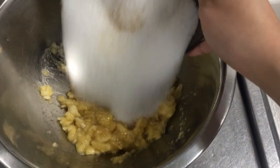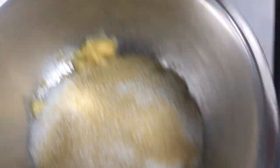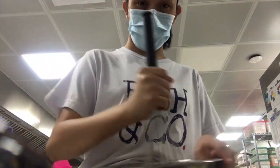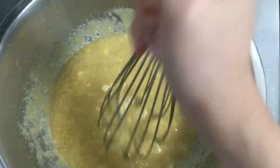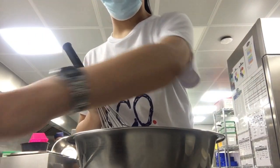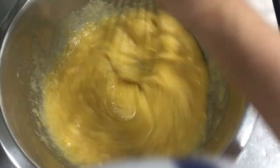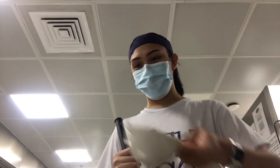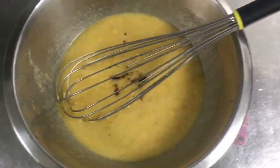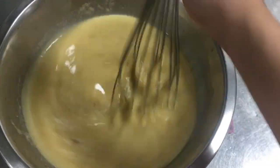After that, mix the brown and white sugar along with your mashed bananas. Then mix in the 3 pieces of medium-sized eggs. Pour the vegetable oil and mix it as well. Stir in the vanilla, and then it's time to mix the milk with the other wet ingredients.